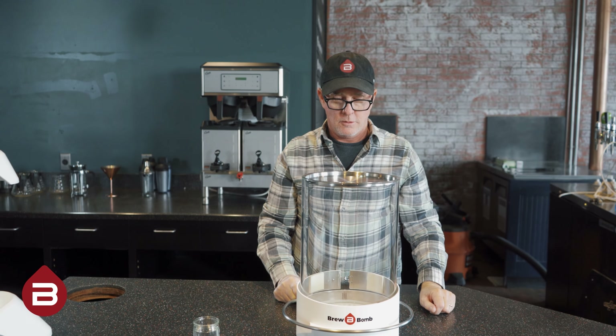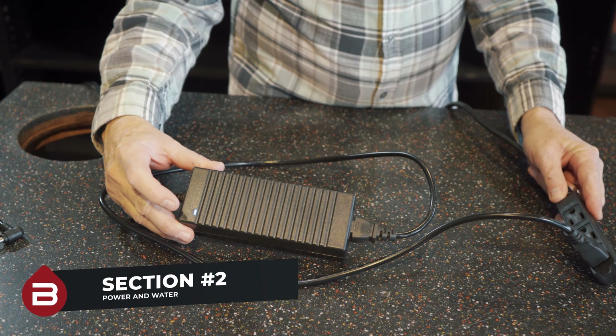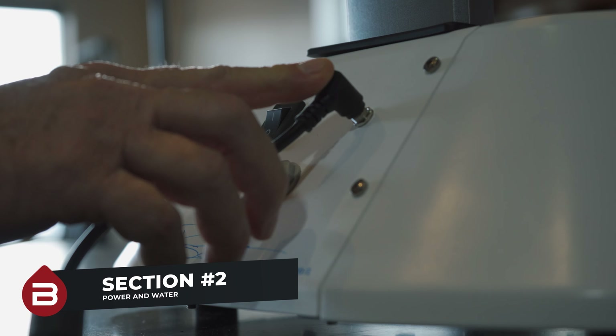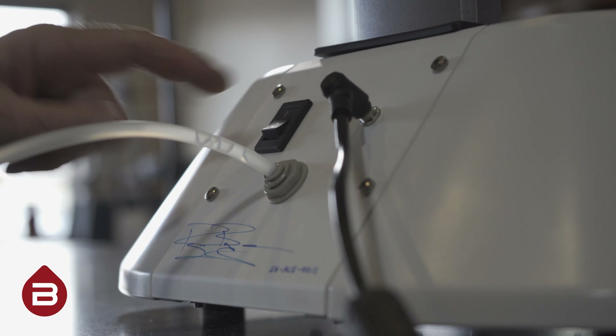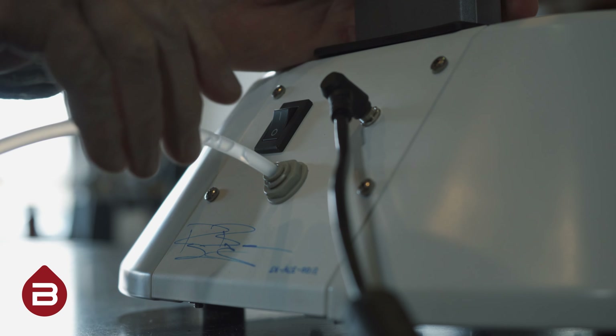Now that your brew cylinder has been assembled, let's connect power and water to your brewer. To connect power, simply plug in the included cable into the rear of the Ace Brewer and flick on the power switch. To connect water, use the port in the bottom middle of the rear of the Ace Brewer.